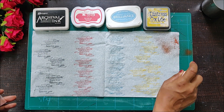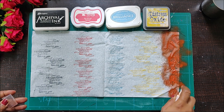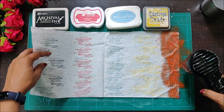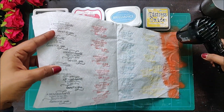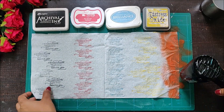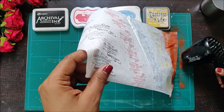Off camera I felt I should add some more sentiment to it, so I did some stamping at the end. Here I am adding a shimmer spray on one of the corners to show you that even when you color your napkins in advance you can still do stamping work on them and they look absolutely gorgeous.